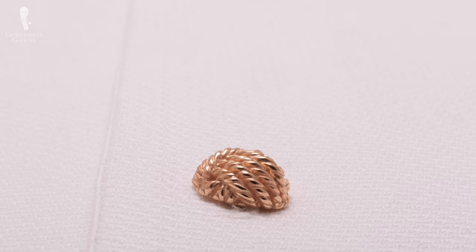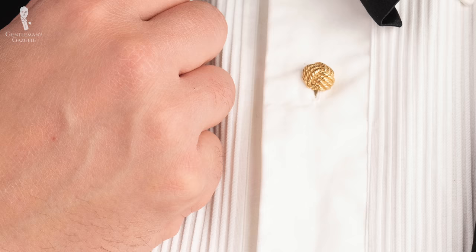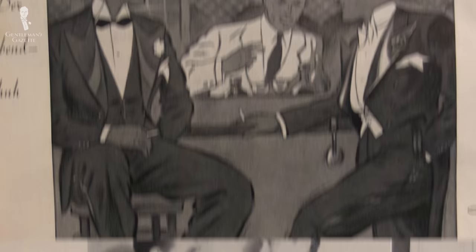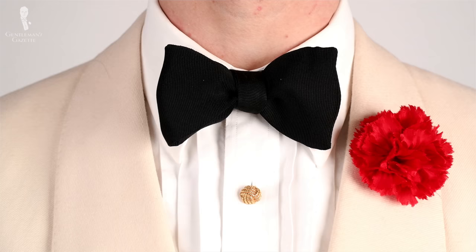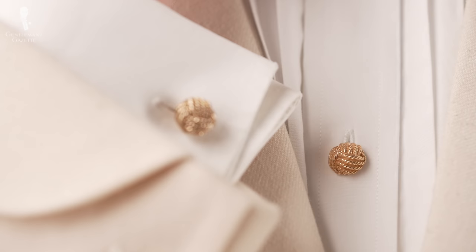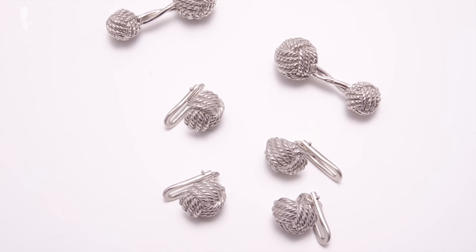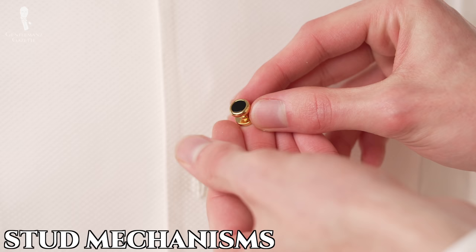Here at the Gentleman's Gazette and Fort Belvedere, our favorite choice would probably be the simple plain stud in a unique shape. This offers a nice twist on classic designs while still setting you apart in a subtle but elegant way. Evening events are a time to blend in with the strict dress codes, but through your accessories you can show off personal touches in small ways. With our monkey fist knot shirt studs, we feel we've struck the perfect balance between visual interest and subtlety. Tradition for evening dress codes also dictates that shirt studs and cufflinks should match, which is why we also offer monkey's fist knot cufflinks to go with your shirt studs.